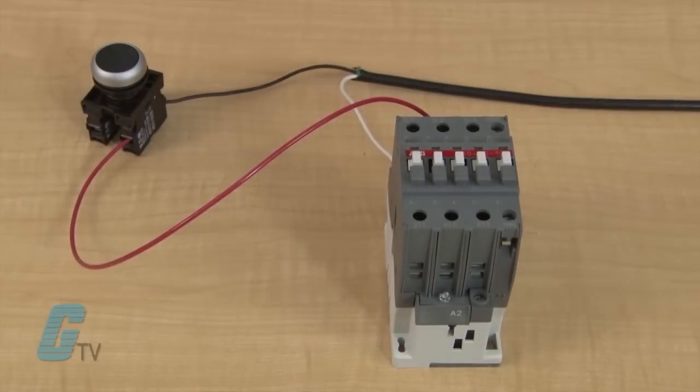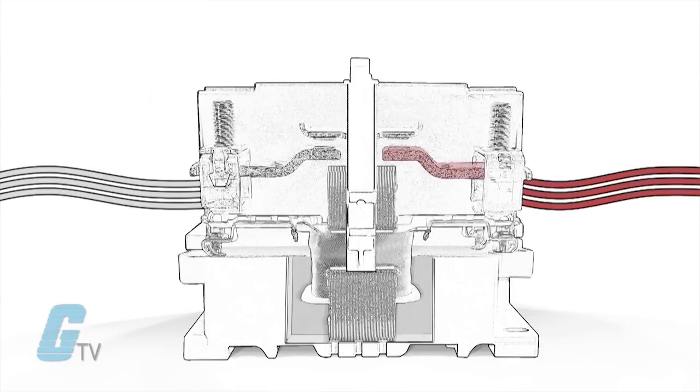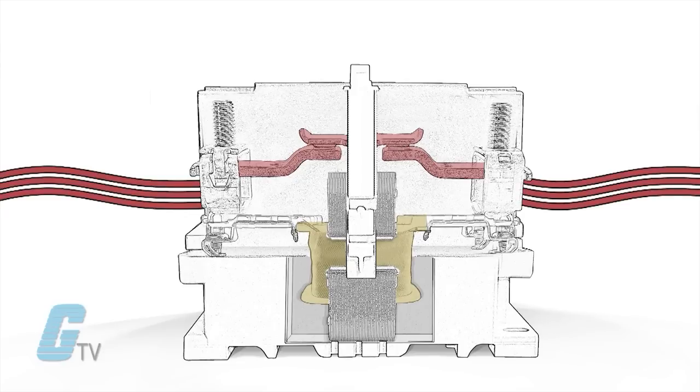This will complete the circuit so when the push button is depressed, the coil will energize and close the contacts. This is because the coil acts as an electromagnet that draws in the metallic part from the contacts and brings them closer to another pair of contacts, thus creating a connection.